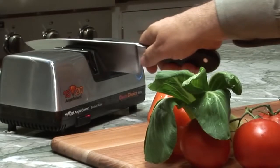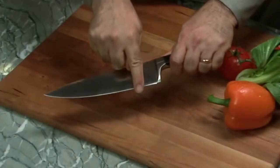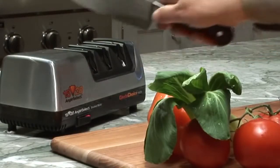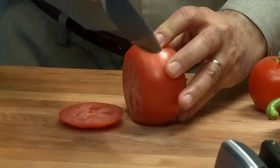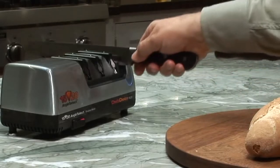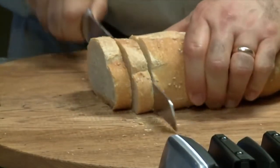One or two pairs of pulls in Stage 2 are all it takes to form the first bevel. Once the burr is formed along the entire edge, proceed to Stage 3, where final abrasives apply the second bevel, stropping and polishing to a flawless, super-sharp 20-degree edge that easily glides through foods. Stage 3 also sharpens, straightens, and realigns the teeth of serrated knives for effortless cutting.